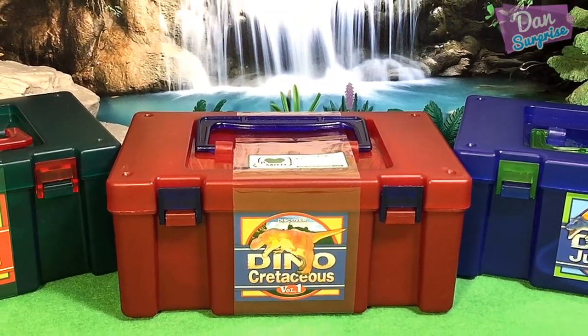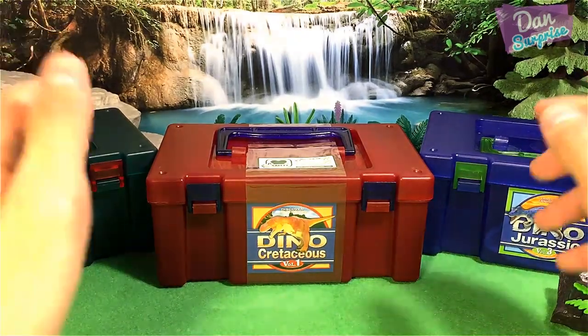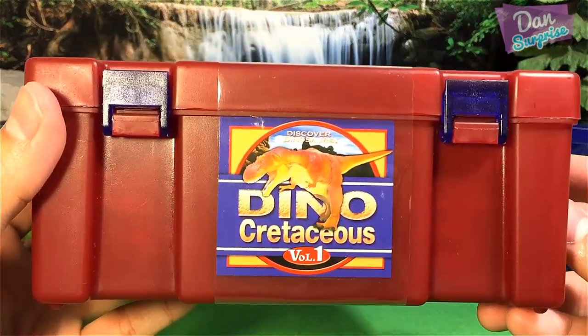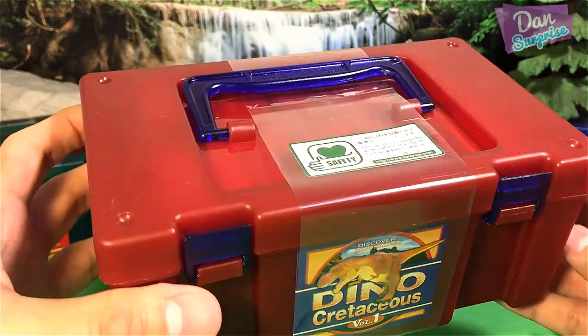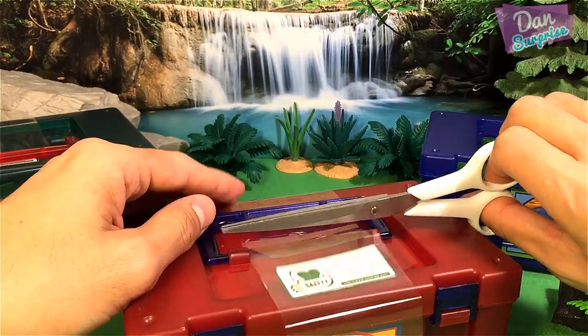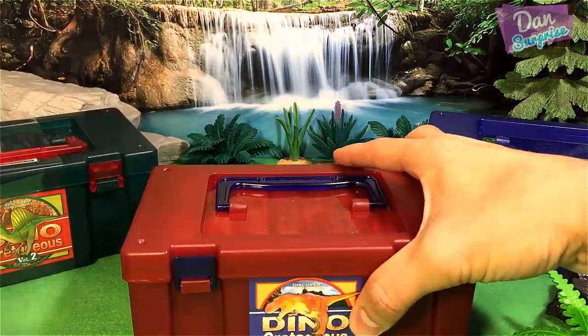In this set there are actually three different volumes. Let's start off with the first one. The first one is from the Cretaceous Period Volume 1. Let's unbox this right now — I'll cut this open. It's brand new and I'm super excited. I haven't seen this before.